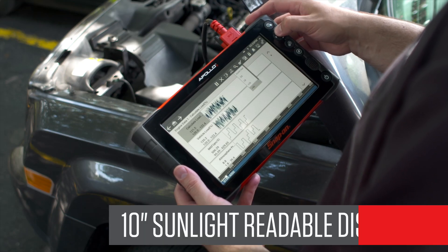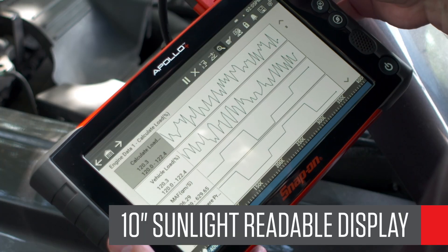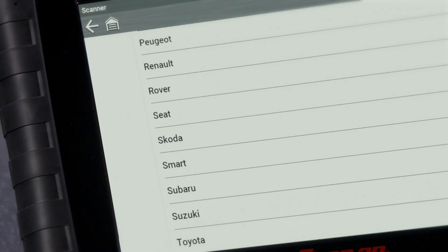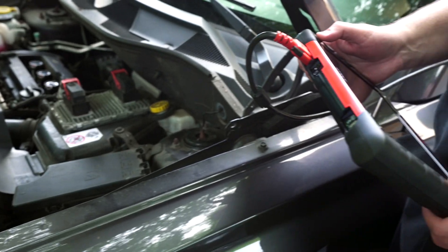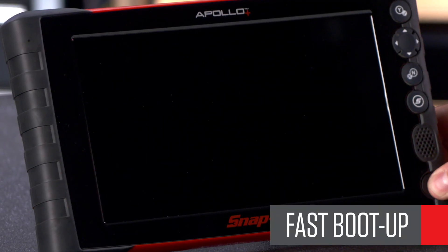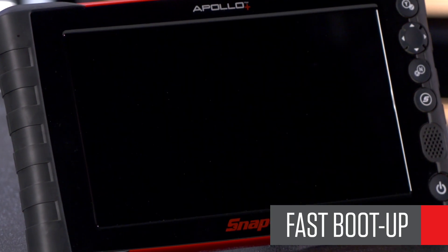It's rugged, durable, and purpose-built for a shop environment. The large 10-inch touchscreen display is bright and easy to read indoors or in bright sunlight. The military-grade operating system and the wired connection means Apollo Plus is fast and reliable. It boots up in just two seconds and you're ready to get to work.